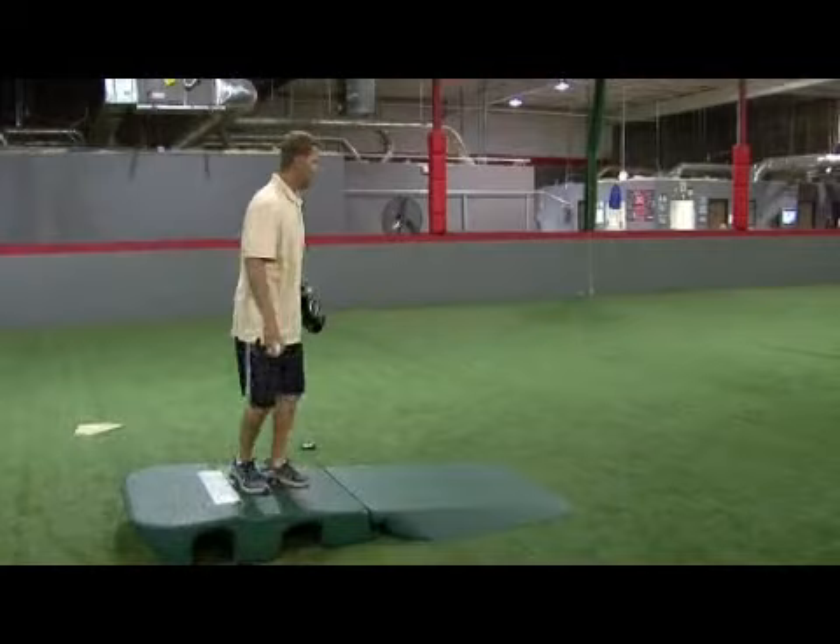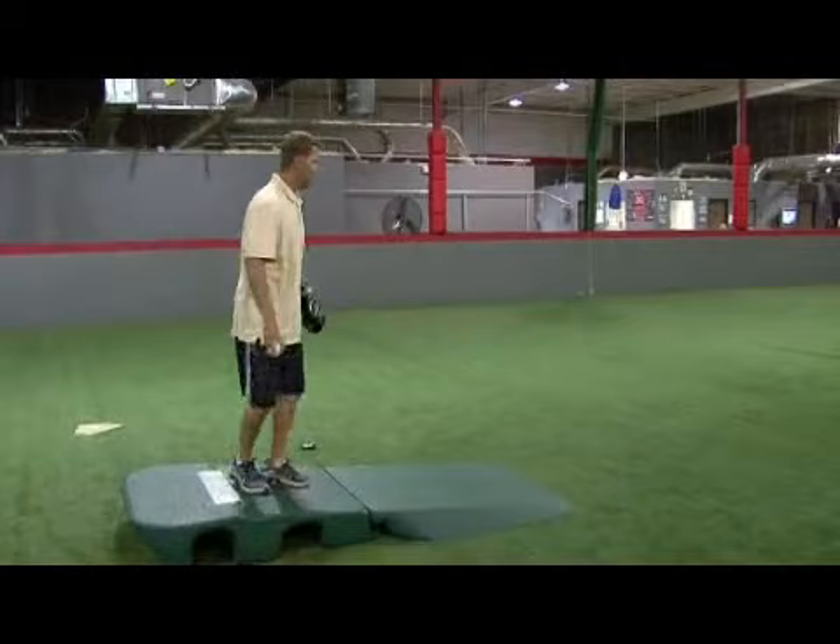And now I'm going to demonstrate how to throw a forkball. I'm John Reeling, and that's how you throw a forkball.